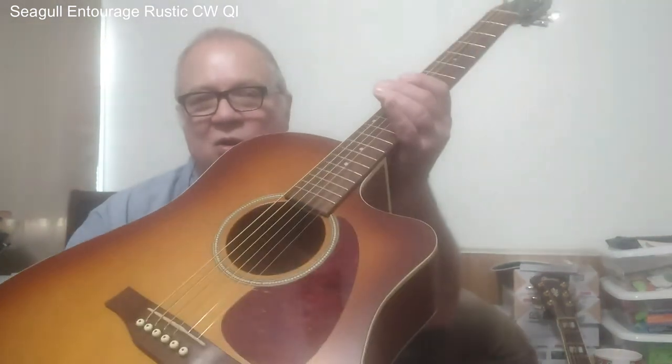Hello, this is String Guy here. Today's review is going to be a mini review about a guitar and also a brief talk about scale length, and you'll find out why I'm going to talk about scale length in this review. I'm going to be reviewing my Seagull Entourage that I just recently bought — and I bought it used.